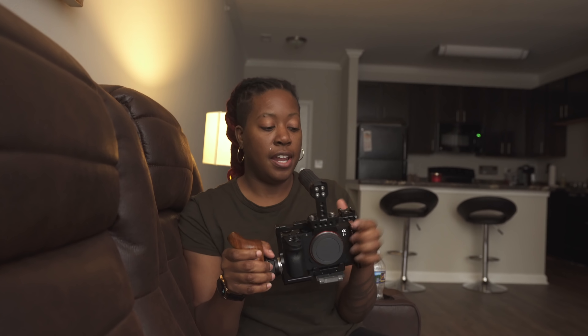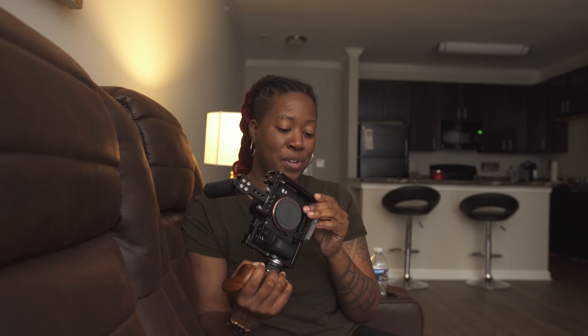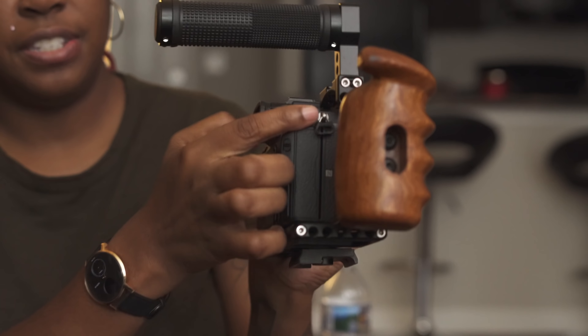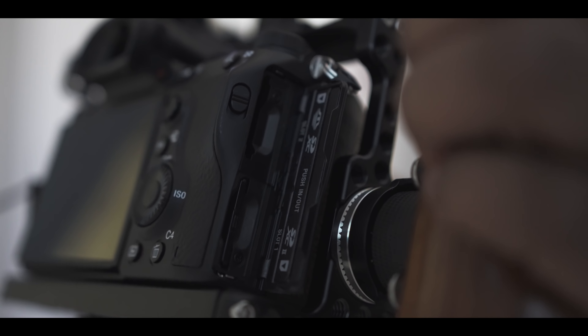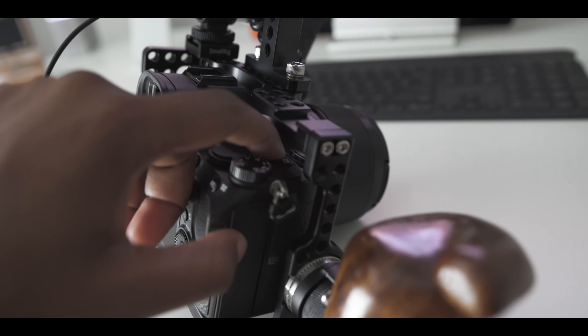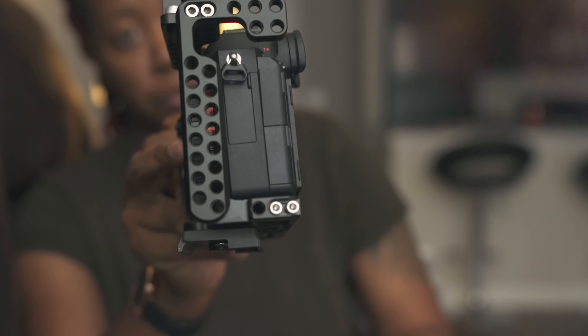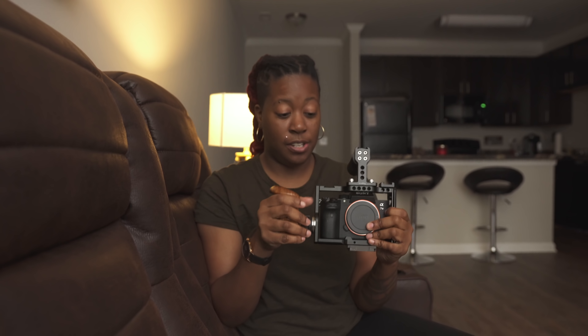I'm actually thinking about buying another wooden handle for the other side because it just feels like it should be there. Before I forget, something that always concerns me with camera cages is access to ports — you can still get to everything just fine. You can access your battery pack, SD cards, custom buttons, and all ports on the side without any issues. Everything is still very accessible.